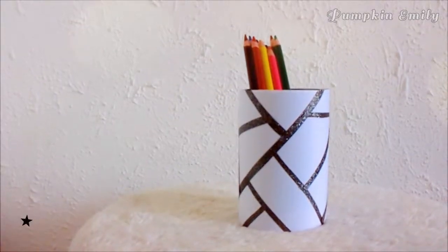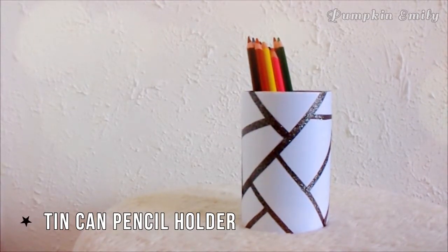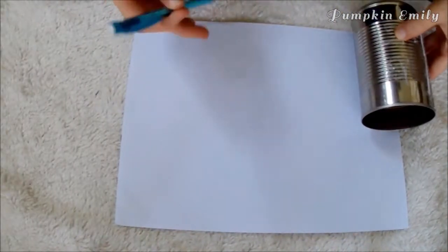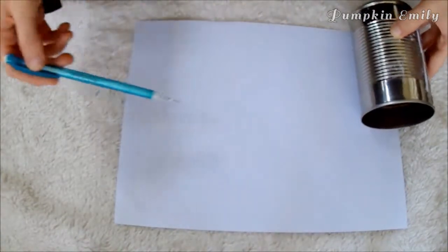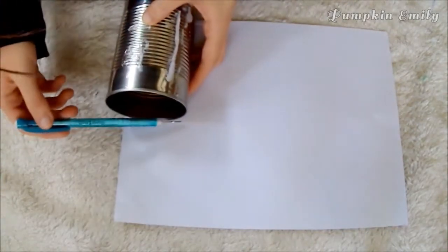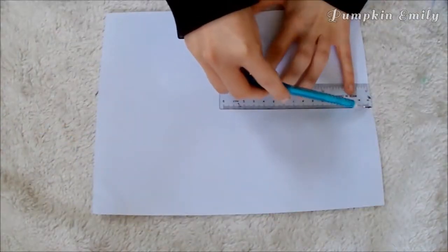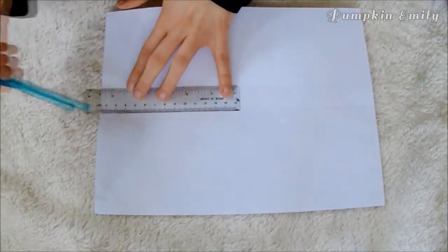The first DIY I'm going to show you how to make is this really simple geometric tin can pencil holder. You want to take a tin can and place it onto the edge of a piece of paper, and you want to mark where the tin can ends. You also want to make another mark on the other end of the piece of paper. Now you can take a ruler and make a straight line by connecting the two marks you made with a pencil. Then you want to cut on the line with scissors.